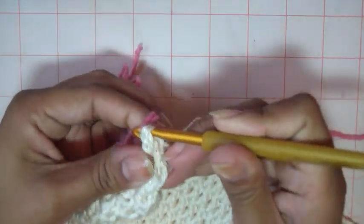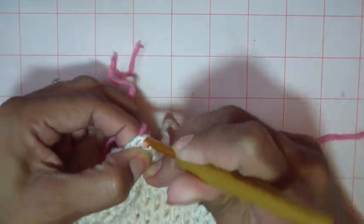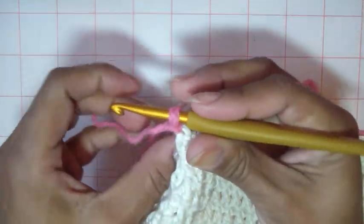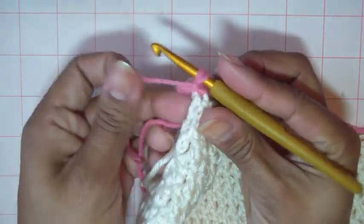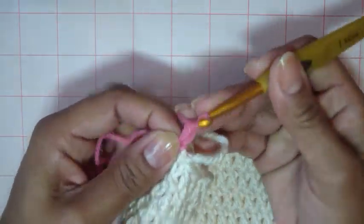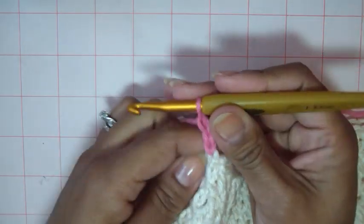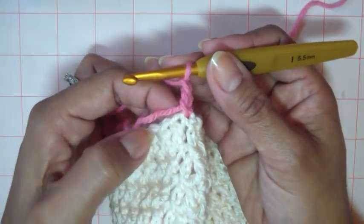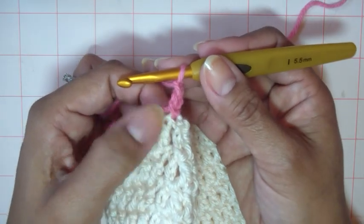Then you're going to chain three just to bring it up so that you can have your step up there. I always like to use both strands at the beginning — one, two, three — just to kind of lock in that extra loose tail. We're going to do double crochet, but we're going to do three double crochet in each double crochet, including in this step up here.